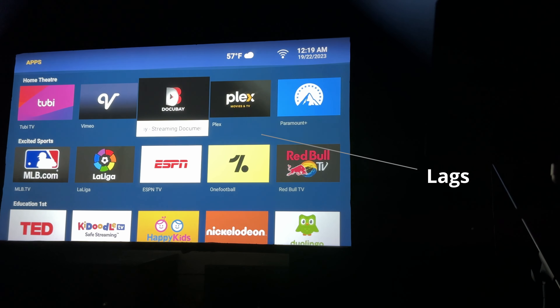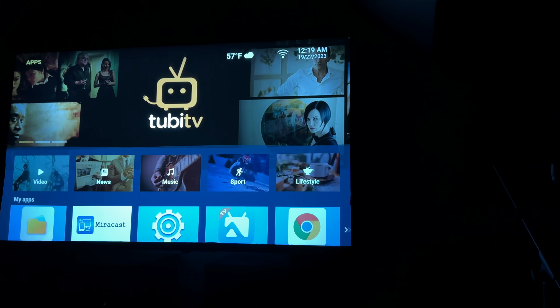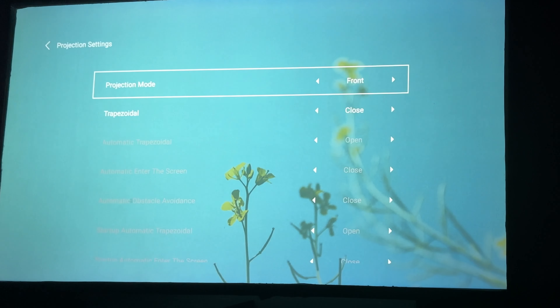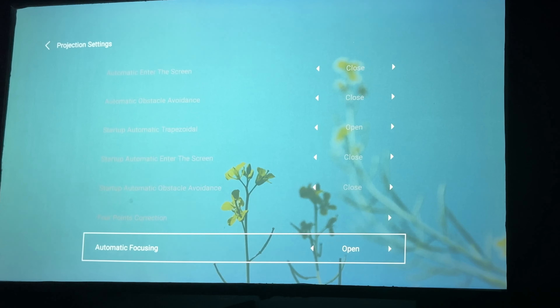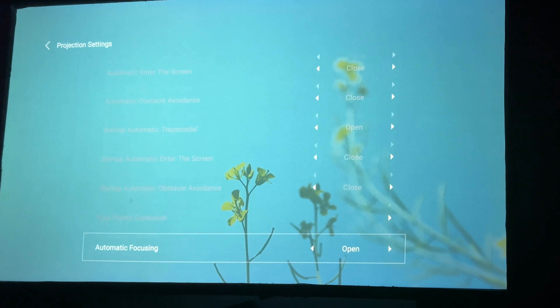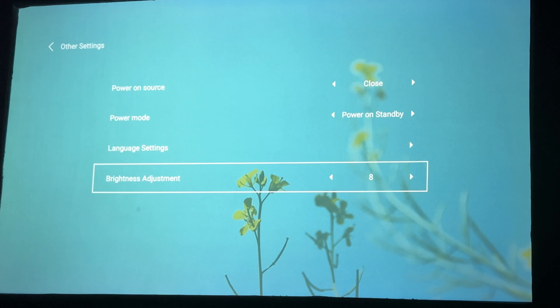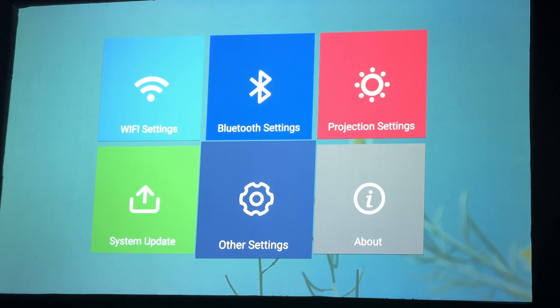The first thing I noticed is the projector is a little bit slow to respond — it does seem to operate relatively slowly. Now from there I did turn on the settings and there are a lot of really great settings such as auto focus, auto keystone, and it even has object avoidance, all of which you can turn on. Just a word to the wise: when you turn those on it does require the projector to restart, which it will do automatically. What I found interesting though is that there were no settings for audio or video, minus just the brightness setting.